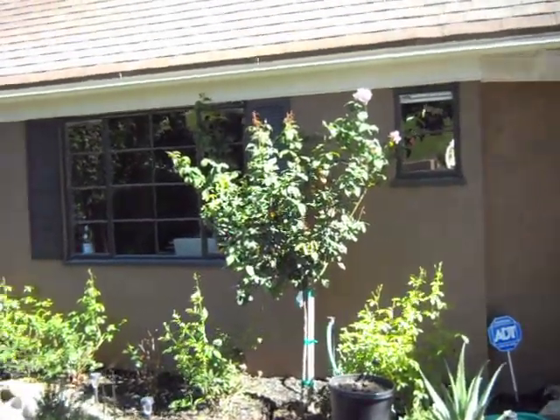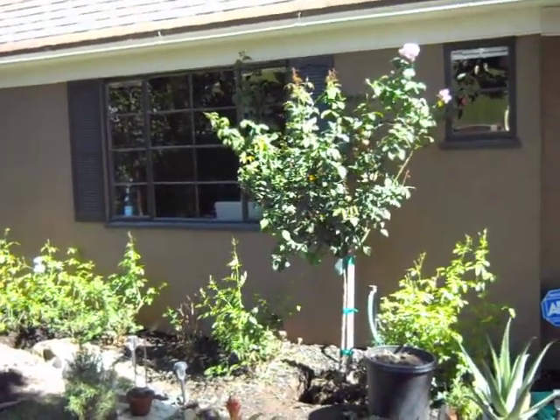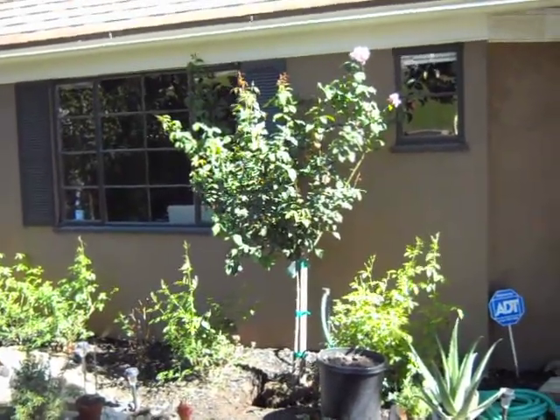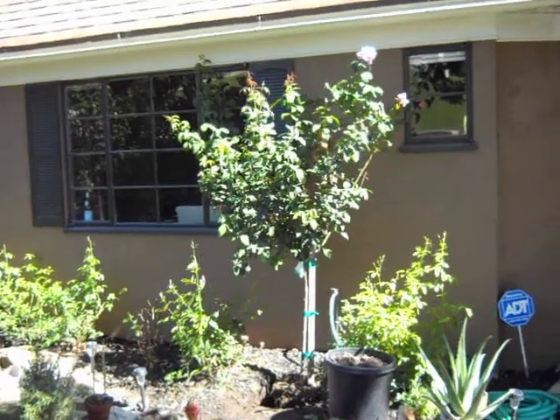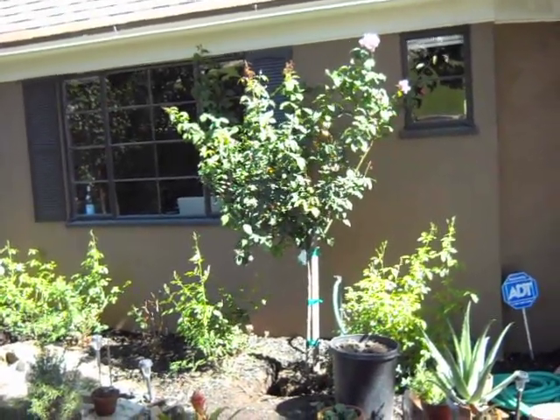Hi, it's Chris, and we return to the Iceberg Rejuvenation Project, where about a month ago we cut back substantially the Iceberg Roses.